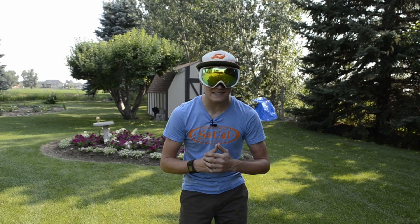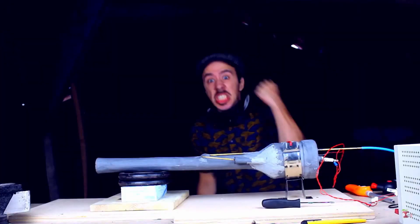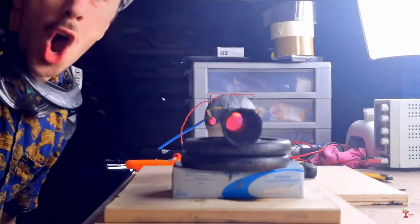Not satisfied with this short success, he did a follow-up video where he made a pulse jet engine out of carbon fiber. This engine worked pretty well but it didn't produce a lot of thrust.